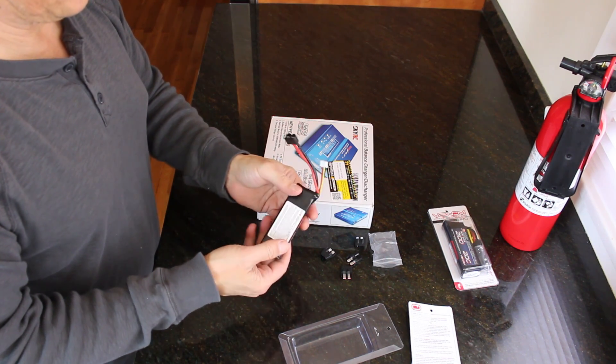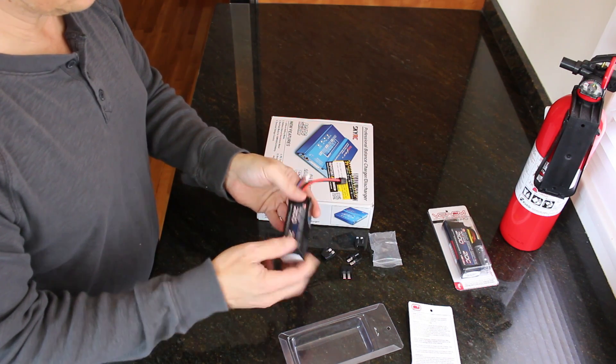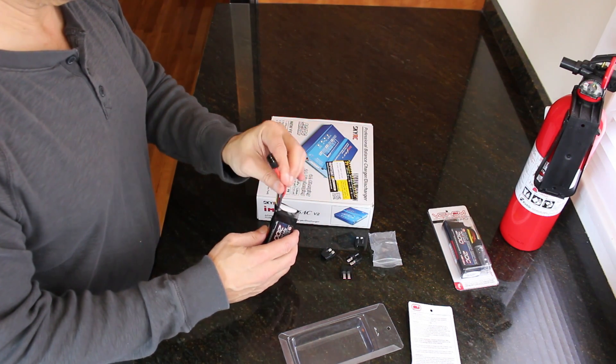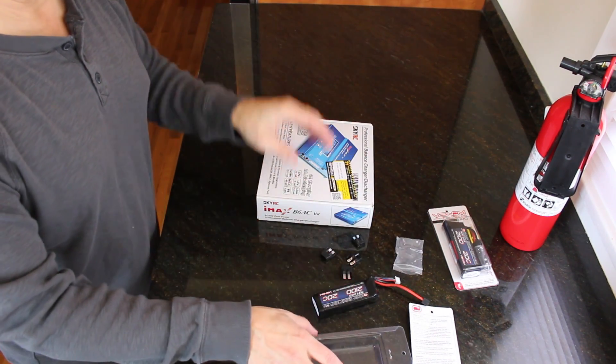It feels like there's nothing wrong with it, which is good. And I have a battery charger for it.